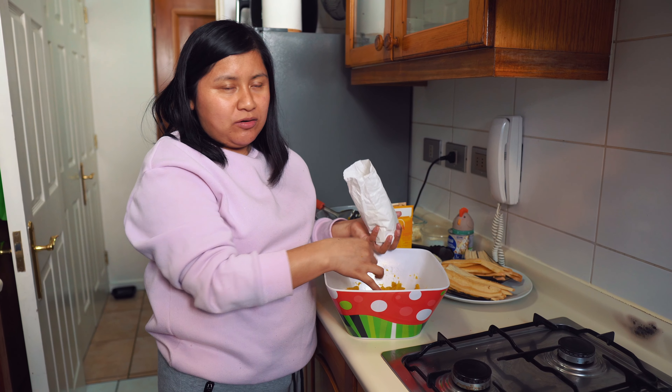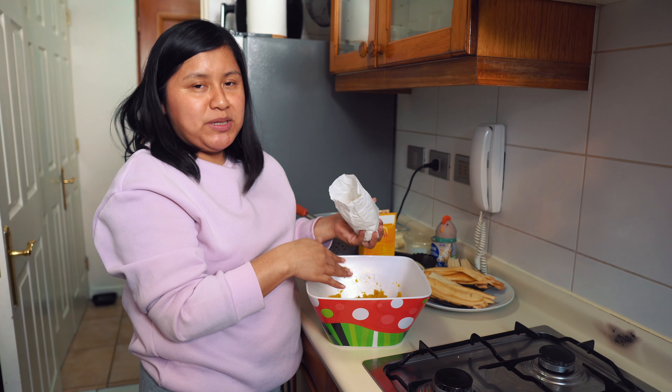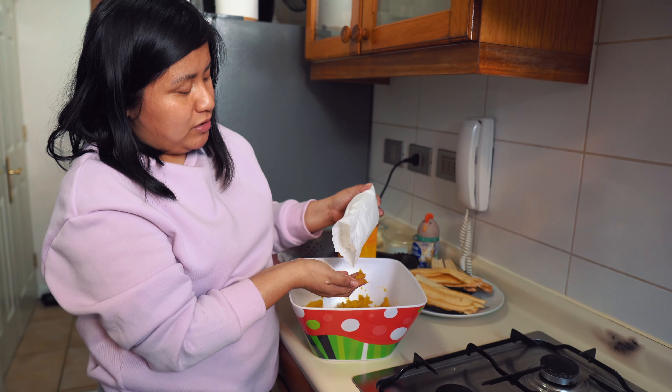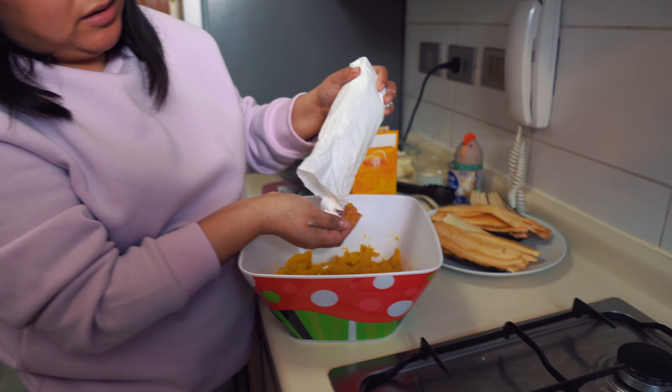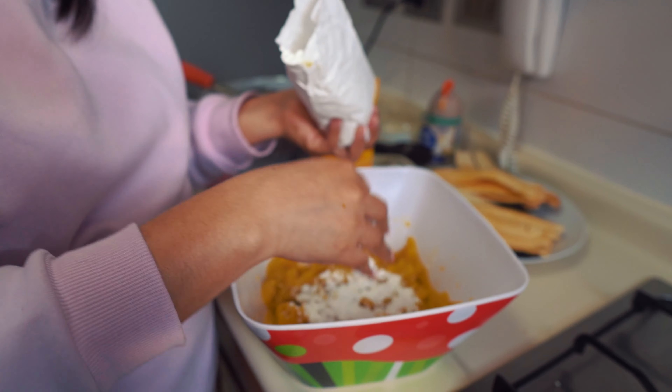Since the dough is a little wet, we're going to add maicena — or you can add regular flour if that's what you have. It's just to make it not so wet. I'll add very little. I don't really like adding maicena, but in this case there's no other option.